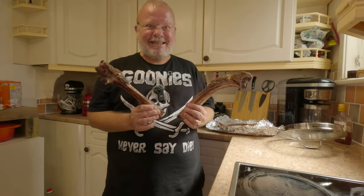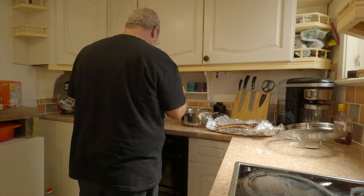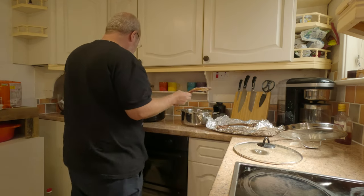Hello you beautiful people, it is Tooth here, Tooth Decay. So today we're making stock — we're making stock out of those beautiful tomahawk bones that we got the other day.